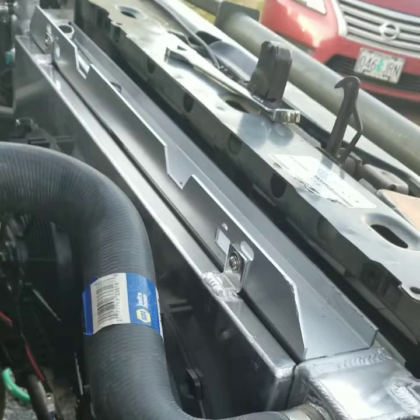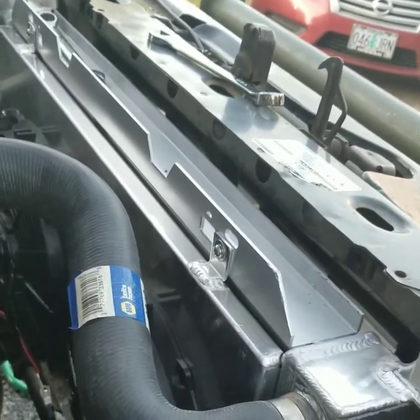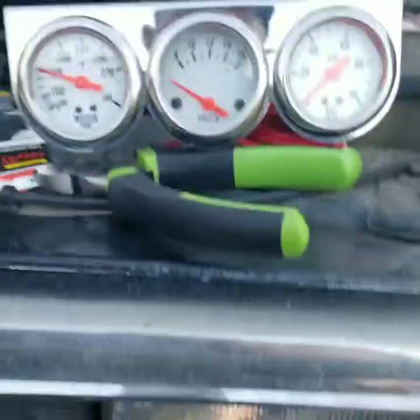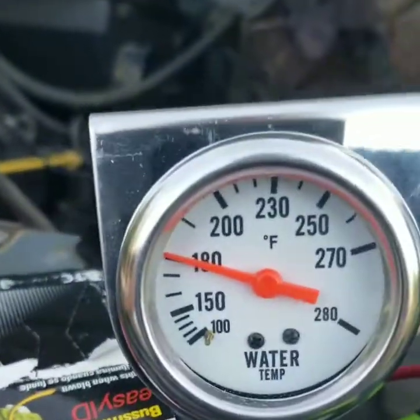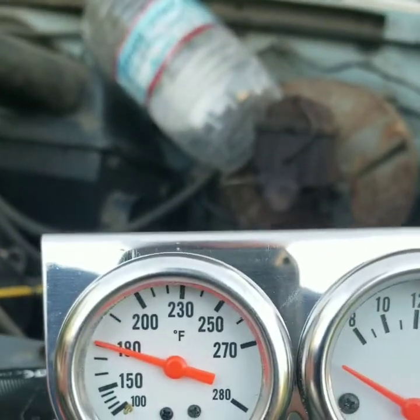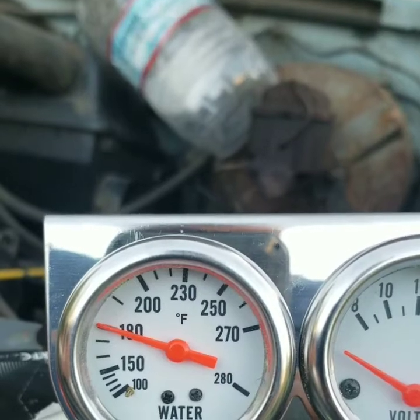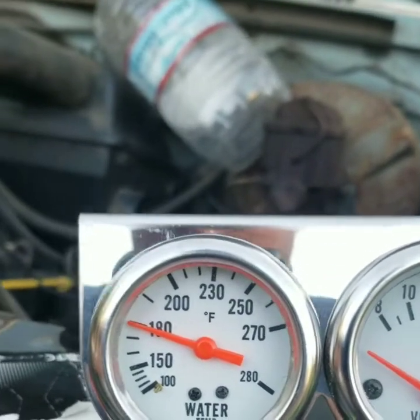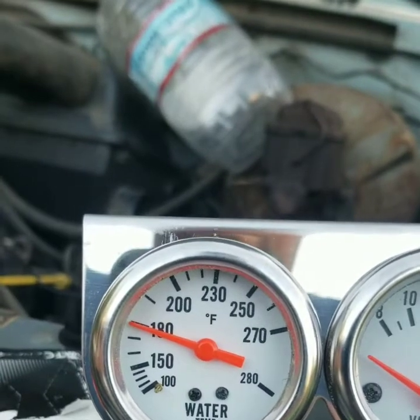This thing is killer — it's only 240 bucks. No more plastic to break and leave you stranded. It's sitting right at 180, and now it's dropping below 180, so that's good.